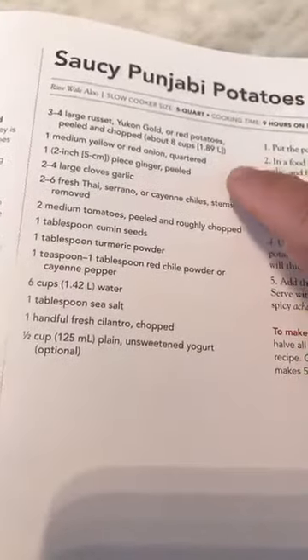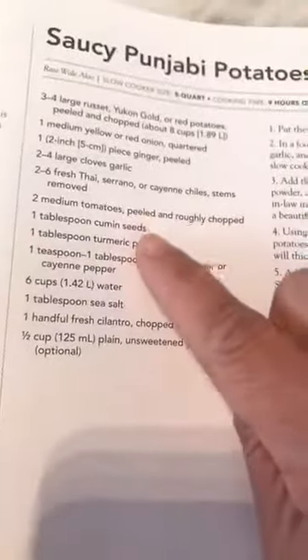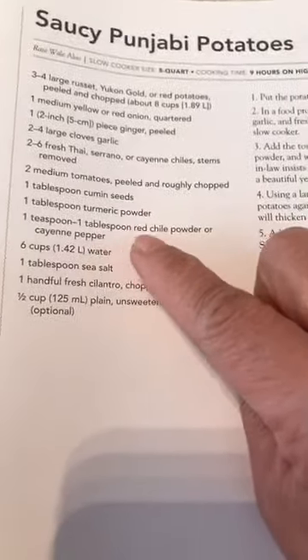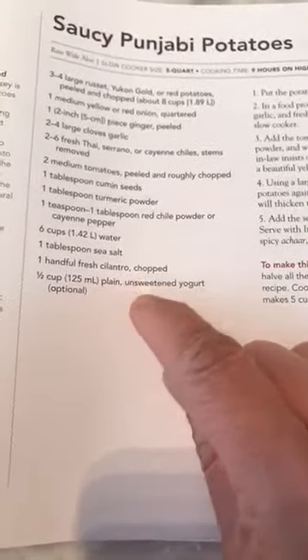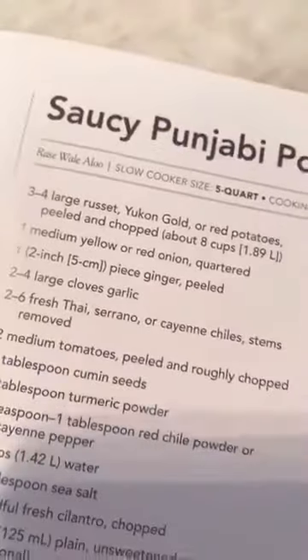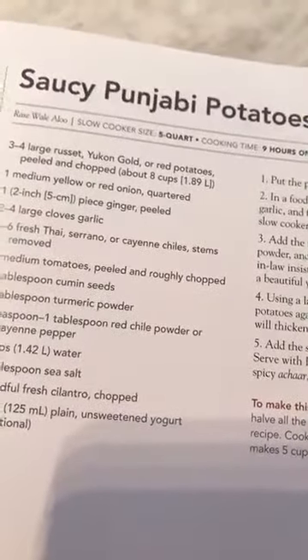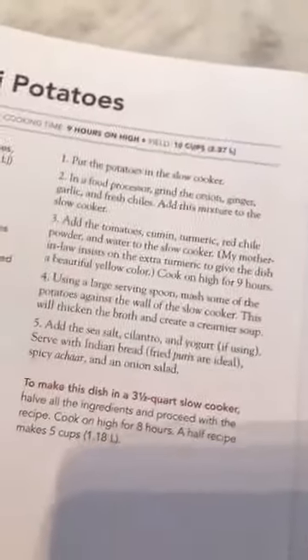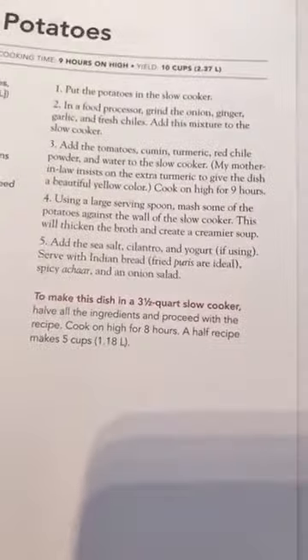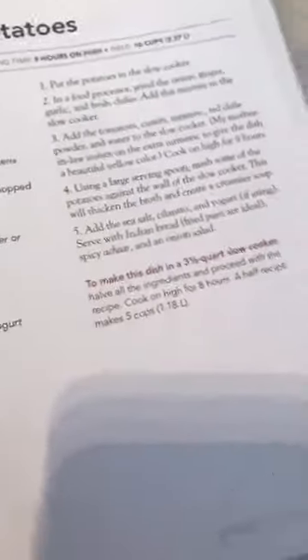We start off with three to four potatoes, and then onion, ginger, and garlic — that's your basic ingredient for a good North Indian tarka. We've got chilies, tomatoes, cumin seed, turmeric powder, red chili powder, water, and salt. It's really not that complicated. This is aloo — potatoes. Rasa vale aloo: rasa means sauce, what the Western world refers to as curry. That's why we love this potato dish — it's like chicken noodle soup for us.